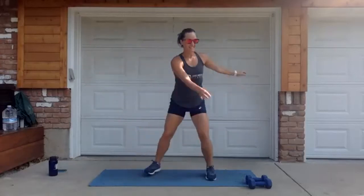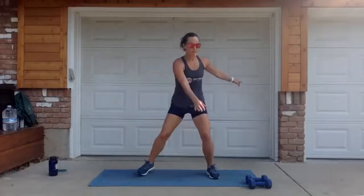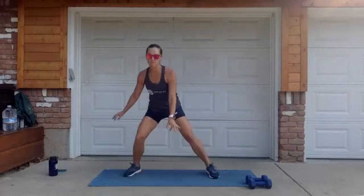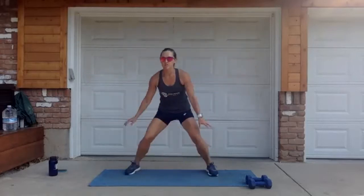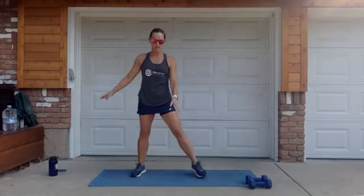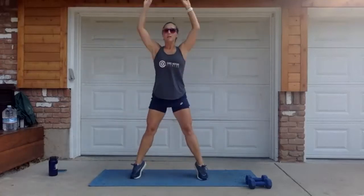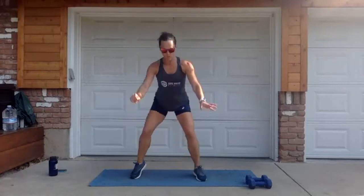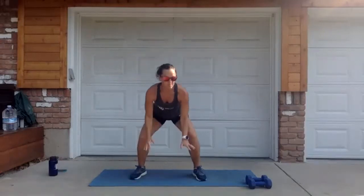Speed it up a little into toe tap side to side, gliding side to side — this is warming up your skaters which you'll see in a bit. Then we're going to take this into a squat reach with a heel lift: squat down low, lift up onto your toes. This will turn into squat jumps shortly, but first things first — low intensity.